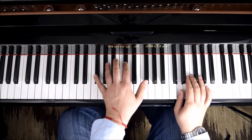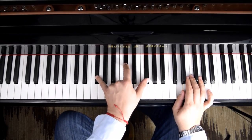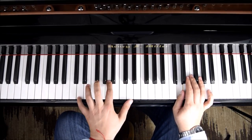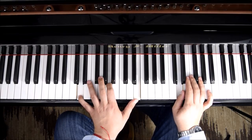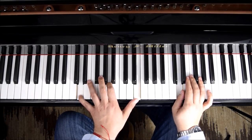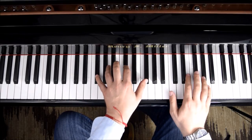Now if we add the left hand we'll have an F sharp minor and a D9. These two chords are going to repeat the entire song. So now we could play them together with the first note.